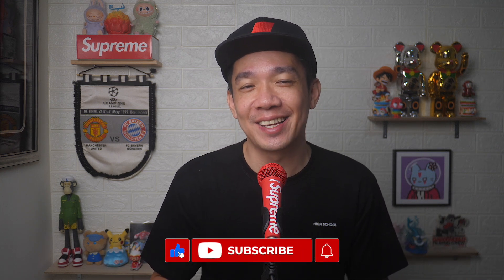I hope today's video was easy to understand. If you'd like more videos like this, don't forget to subscribe and give this video a thumbs up. Until the next video, I'm Steph — take care and bye-bye!